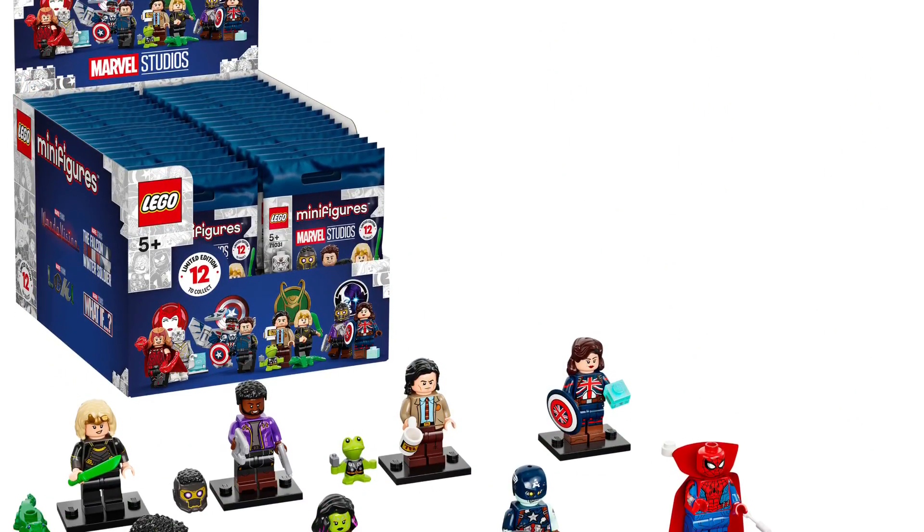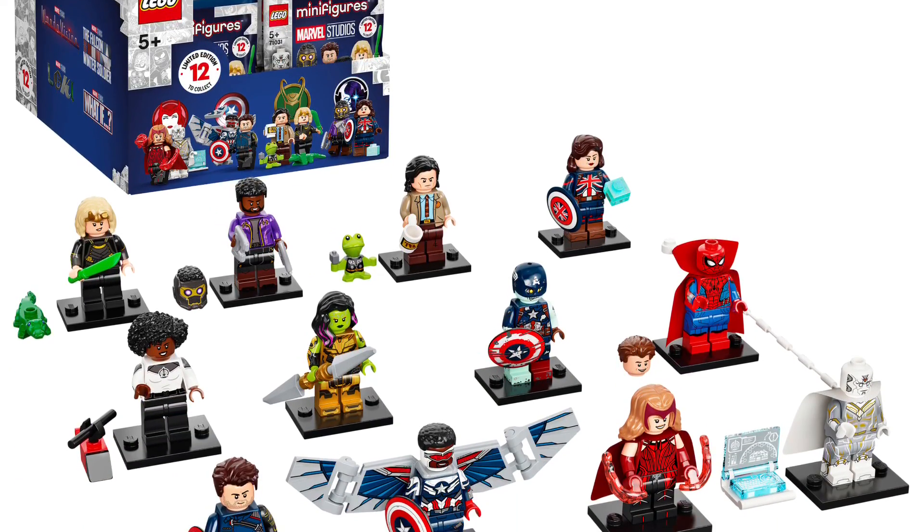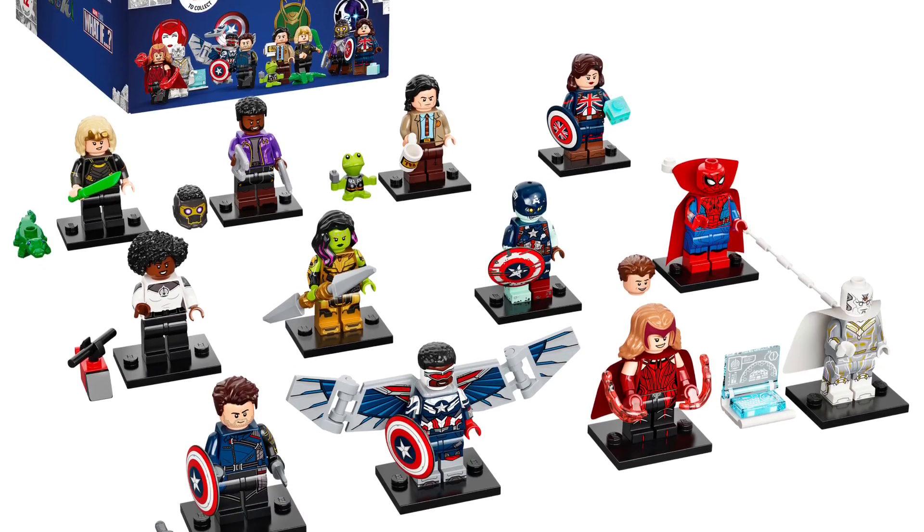And that concludes this video. Be sure to check out some of my other Marvel-related content, as well as some of the things that I've done with these minifigs on Instagram. Thanks for supporting the channel. Bye!